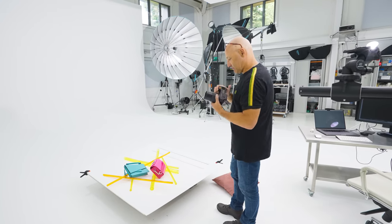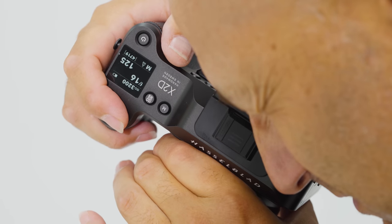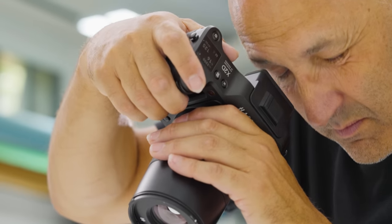The camera is lovely and ergonomic, compact, feels nice. It's 100 megapixels which is going to give me great detail.